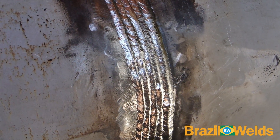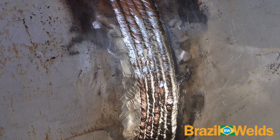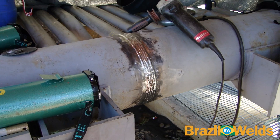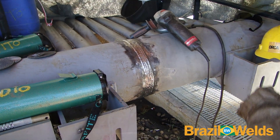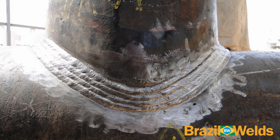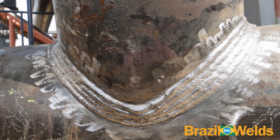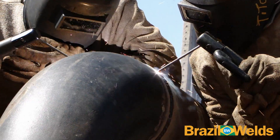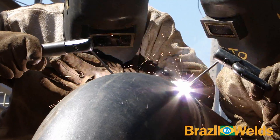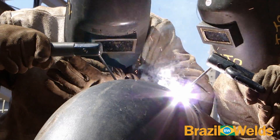Veja agora outros exemplos de passes de acabamento. Aqui os passes de acabamento são executados por dois soldadores ao mesmo tempo.